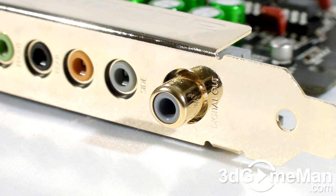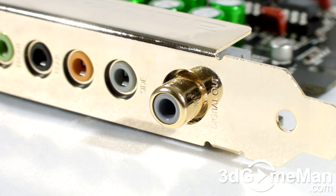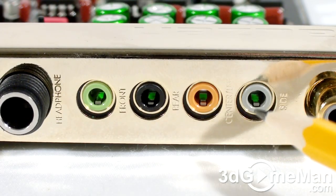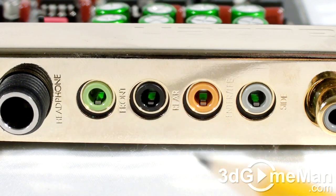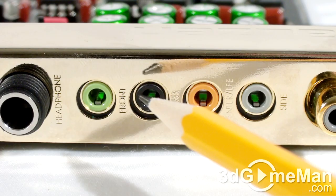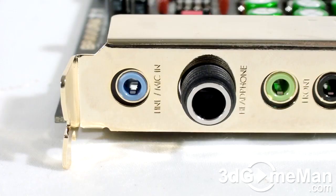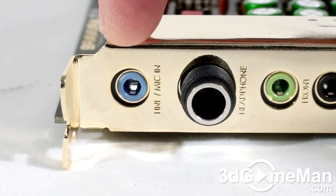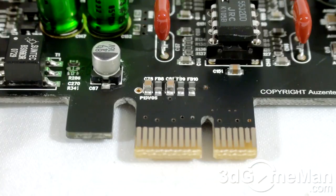Let's have a closer look at the sound card's connections. This connection doubles as a digital coaxial or Toslink output, where the single Toslink to optical mini adapter connects. Here are all of the analog multi-channel connectors, which include side speakers, center channel and subwoofer, rear speakers, and front speakers. At the top is the 6.35 millimeter headphone output jack as well as a line-in or mic-in jack.